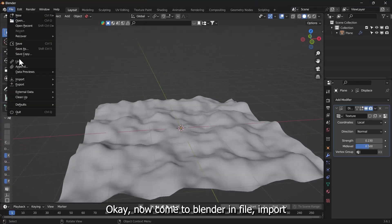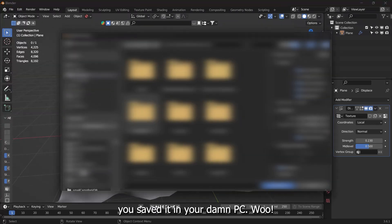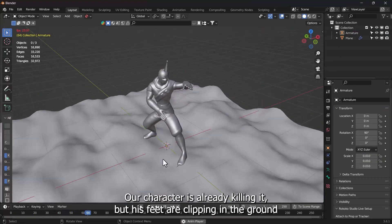Come to Blender. In File, Import, FBX, and import the character from where you saved it on your PC. Our character is already killing it.